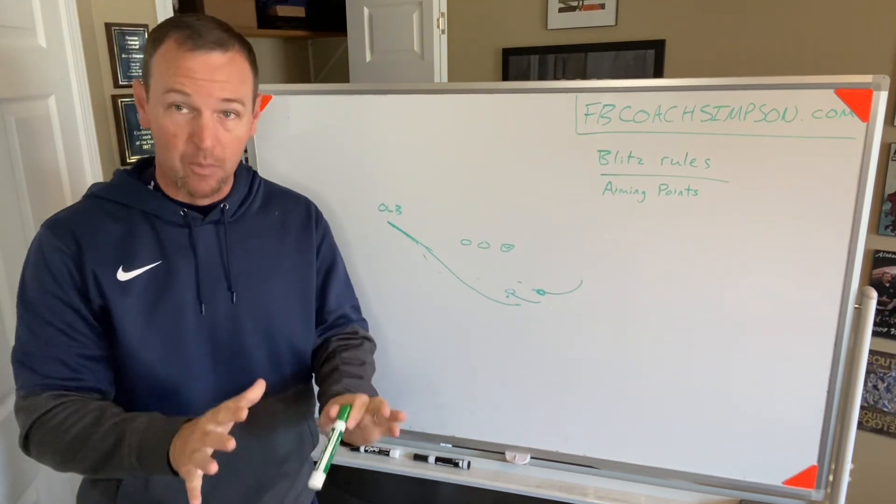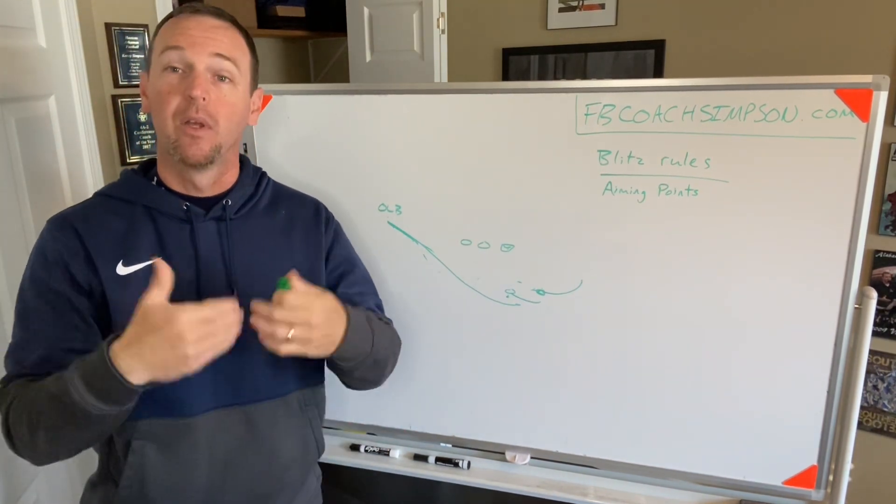By teaching the deepest hip, you've protected yourself.